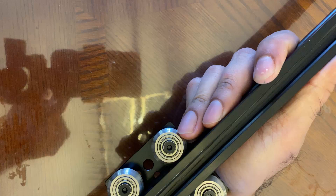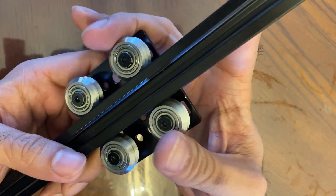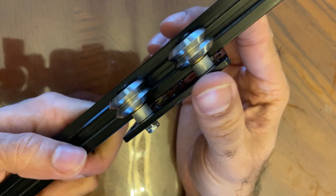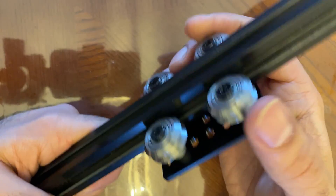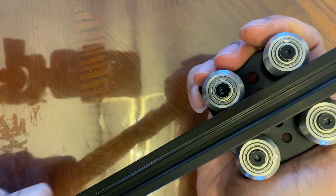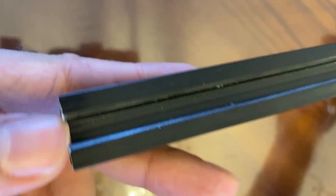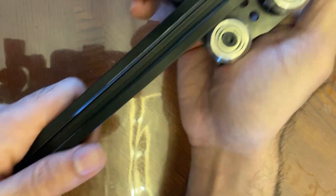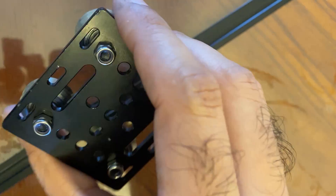Hey guys, J Builds here. In this video I'm going to be showing you how to assemble this v-slot gantry plate that uses stainless steel wheels with bearings inside that slide into a v-slot aluminum extrusion. This particular one is an OpenBuilds v-slot aluminum extrusion that is very commonly used with 3D printers. I'm going to be using this in my table saw fence system, so I just wanted to make a separate video covering how to assemble the plate itself.